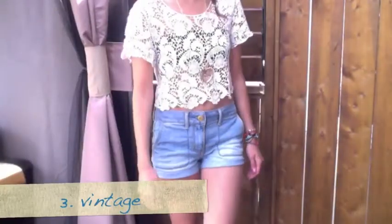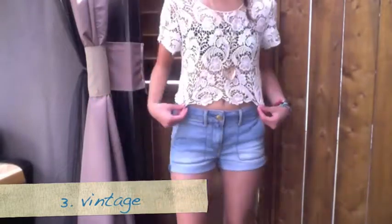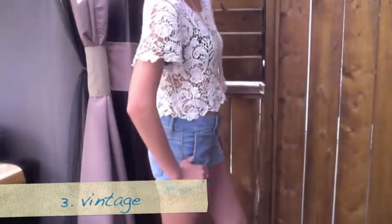Now we're going to move on to the vintage look. For this vintage look you're going to want to take any lace or crocheted crop top that you have and pair that with a bandeau.